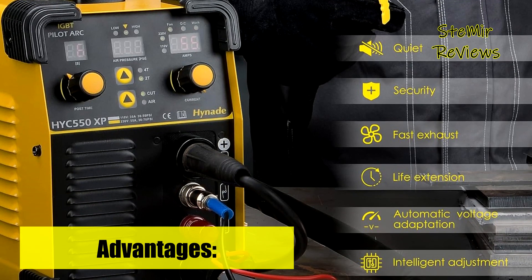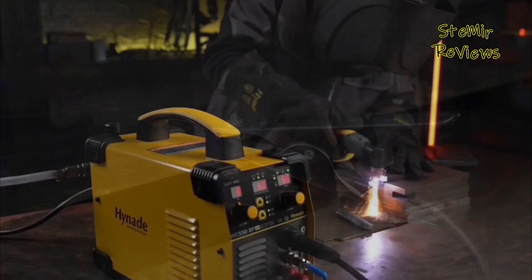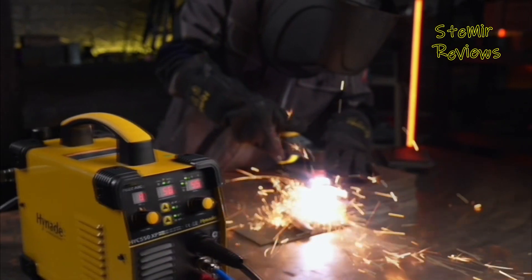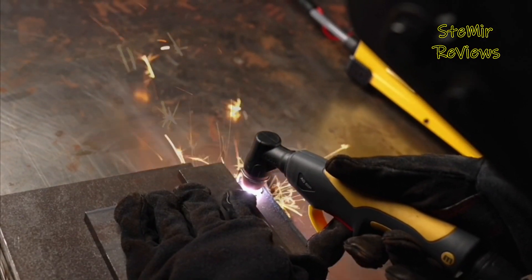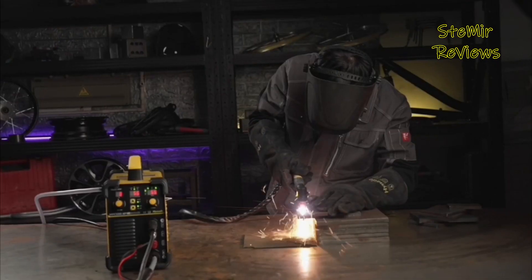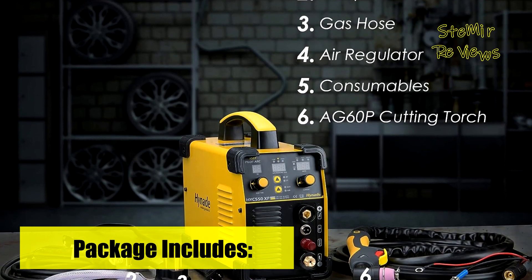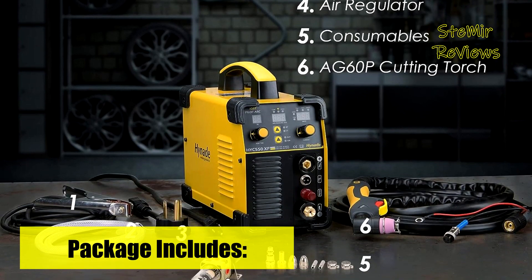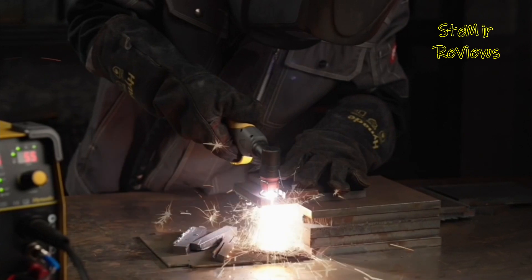The plasma cutter demonstrates impressive cutting capabilities, with the ability to cut 16mm standard mild steel, 14mm stainless steel, 14mm alloy steel, 2mm copper, and 6mm aluminum. Optimal cutting conditions are achieved at 220V, 55 amps, and 60–75 PSI air pressure, although results may vary depending on different voltage, current, and air pressure settings.